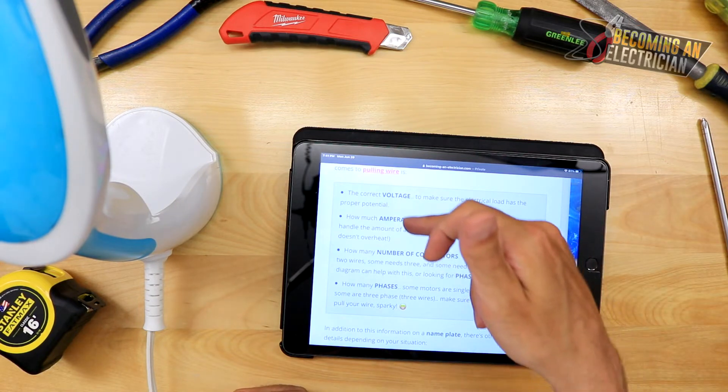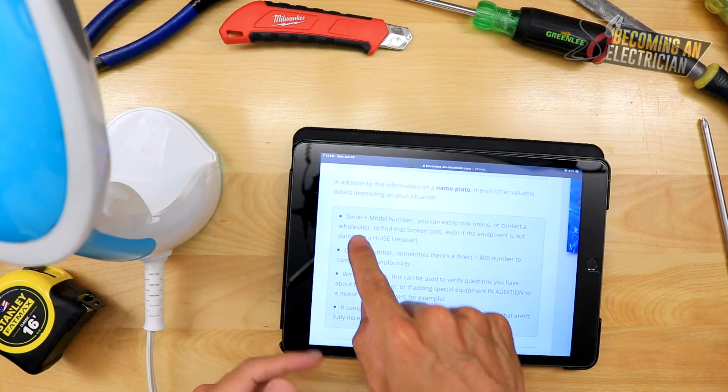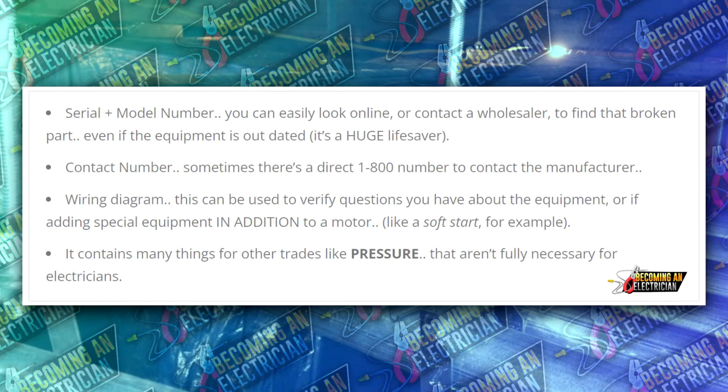On the nameplate, voltage and amperage tell us how much power is needed and how hot the wire can get, so we can ensure the wire is properly protected. The number of conductors tells you whether it's single phase or three phase. It could be just a black and white — 120 volts, two wires — or three-phase needing three wires, or does it need a neutral making it four wires? Also note the number of phases. The serial number and model number are also on the nameplate.